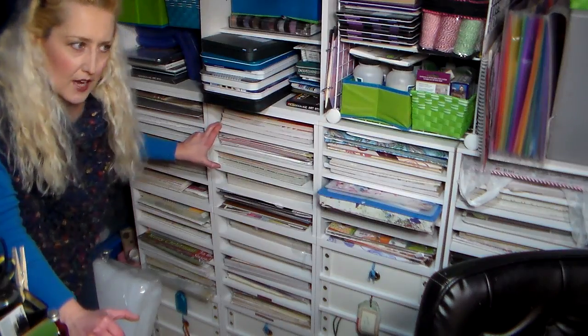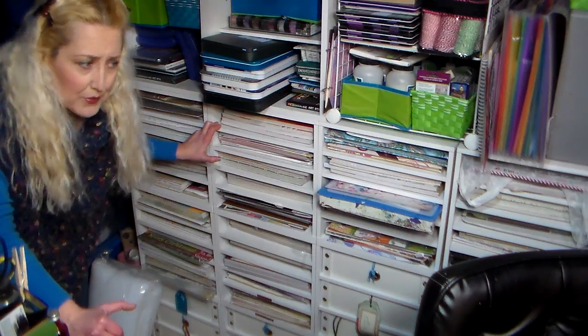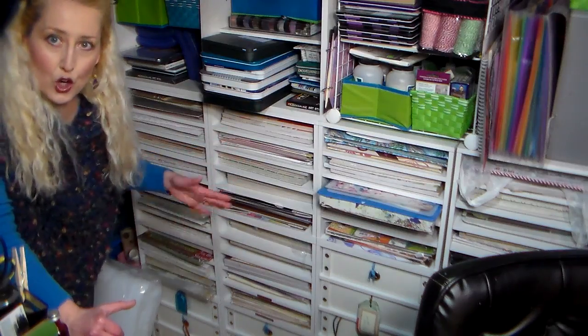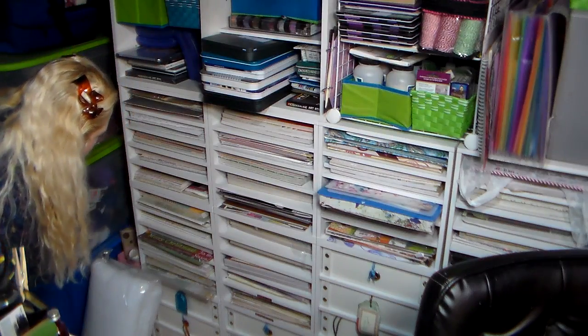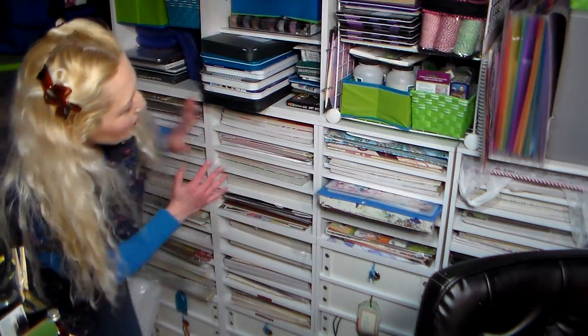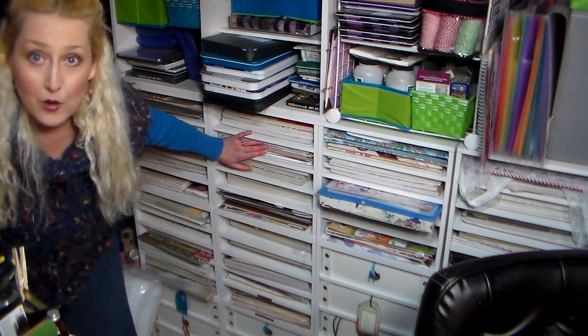I keep mine flat just because I don't like my paper curling, and it seems to work really well for me. As you can see, I do have a lot of paper, so it's going to take me a while to use it up. I do actually use quite a bit because I like paper and I buy it. I can always put paper here because it's not completely chock-a-block full. I really should join some sort of support group, but that's how I keep my 12 by 12 pads of paper.